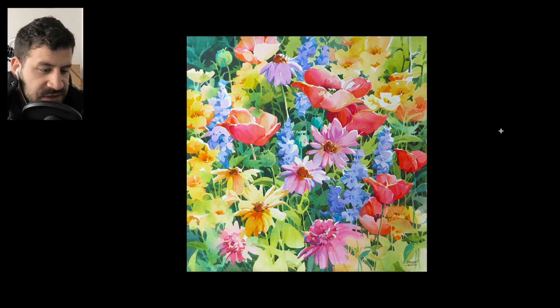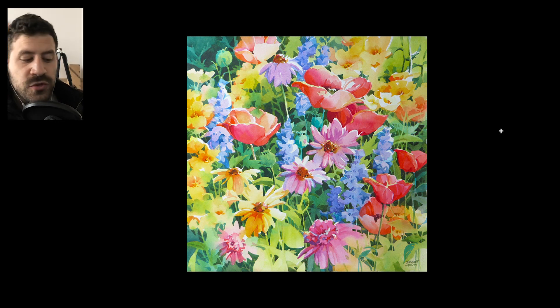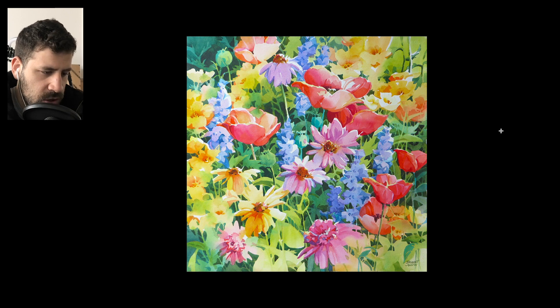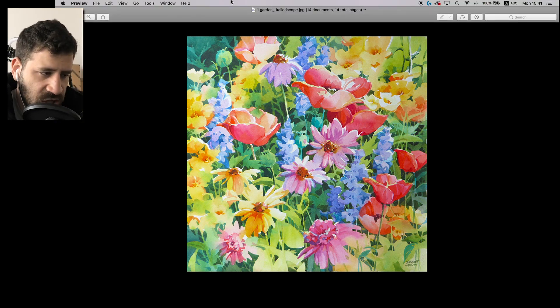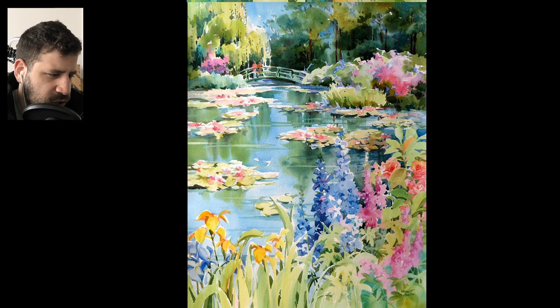We'll get started with one of the paintings that really showcases one of the things I want to add more of to my work, which is these beautiful colors and beautiful saturation, keeping things very light. Even when it seems like things are strong and punchy, it takes a lot of subtle value control, in addition to the colors, to get things right. One more thing I'll put an emphasis on throughout this entire video is avoiding overwork, because that's one thing so many people have asked me about. Her work is a really good showcase of how to avoid that. This one's called Garden Kaleidoscope.